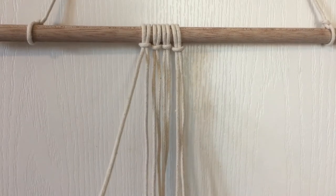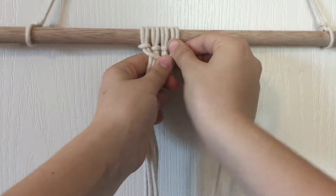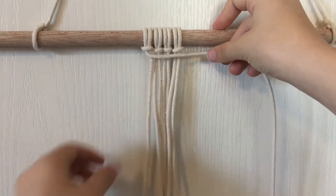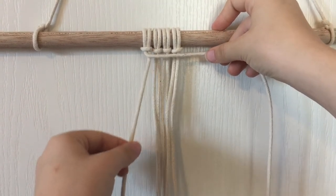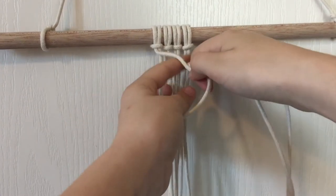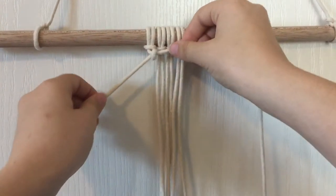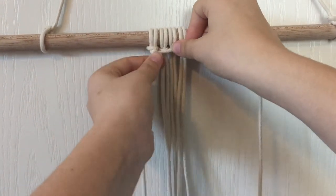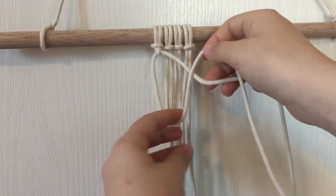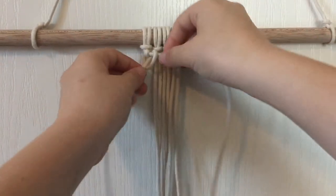The next knot is called a horizontal double half hitch knot. Take the string on the left and lay it over the rest of the strings horizontally. Then take the next string and make a U shape over the other string. Put it over and through that loop you just made. Then do the same thing again with the same string — that is why it is called a double half hitch. So make a U, put it over the horizontal string and through the loop.